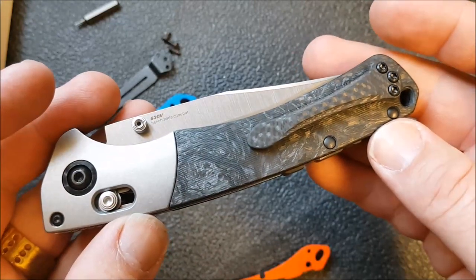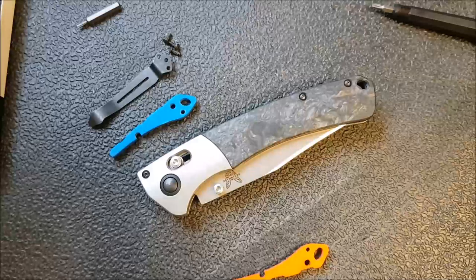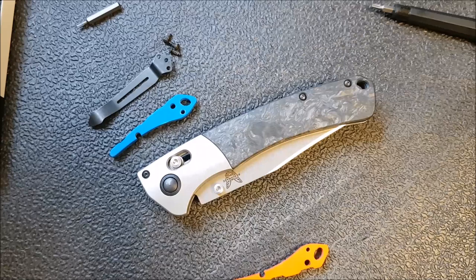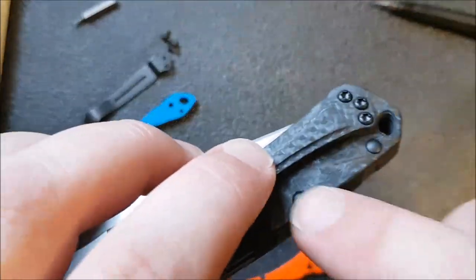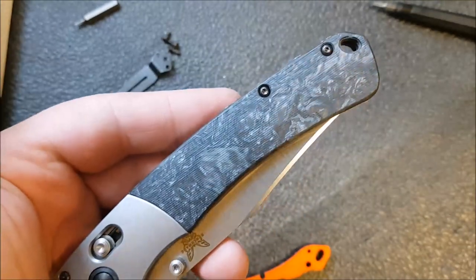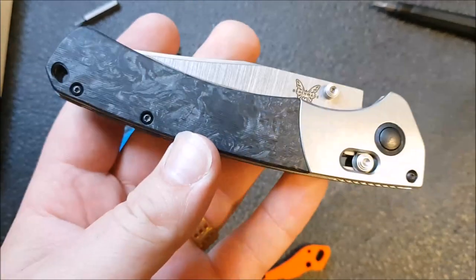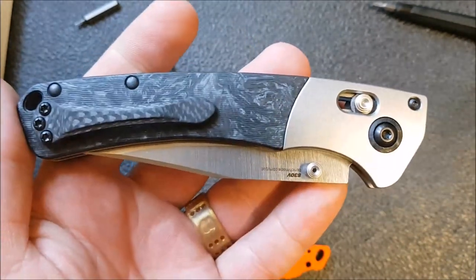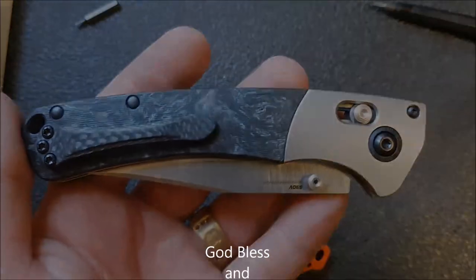That is a thing with Benchmades — it's sort of like taking apart a Chris Reeve. They are very tightly made, very precision knives, and because of that every part really really fits tight, and that was no exception here. I did have a bit of a struggle getting the sleeve to fit through there. Again, thanks for watching; hope you enjoyed the video. That is how my Crooked River looks now. I'm going to put this in my pocket, go over to Instagram, post some pics, and tell you how it fits in the pocket. Thanks for watching — don't forget to like and subscribe, and we'll talk to you soon.